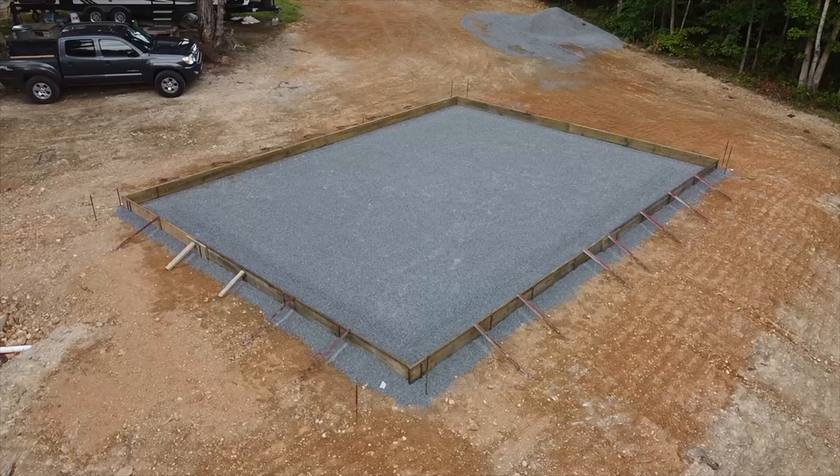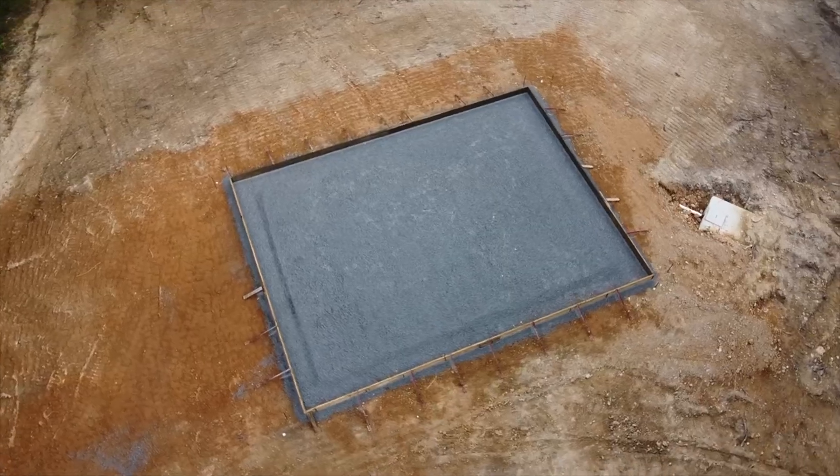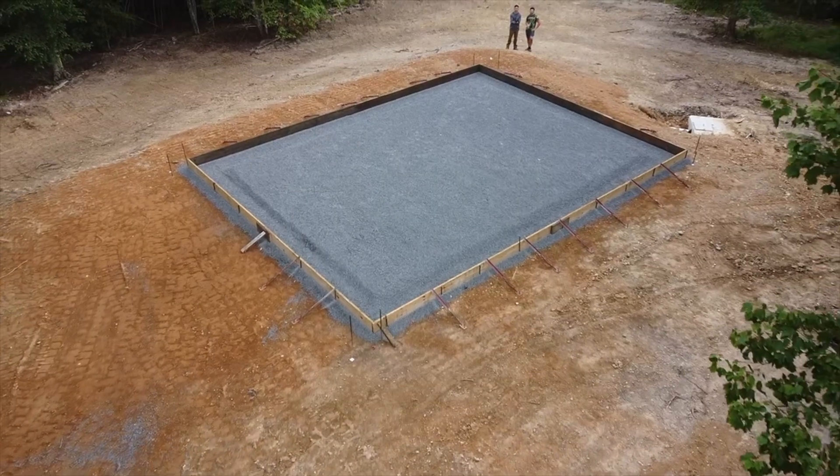We didn't realize the slab would need to be almost completely backfilled on the sides to get it deep enough below the frost line, which will make building a deck a little bit trickier, but we'll burn that bridge when we get to it.